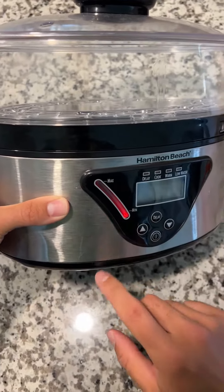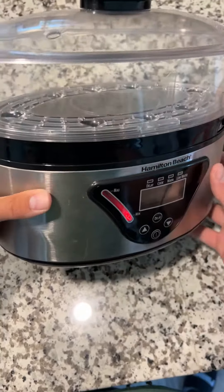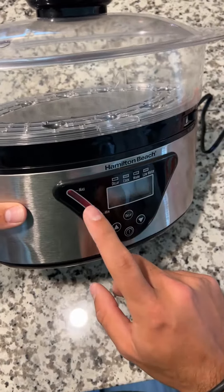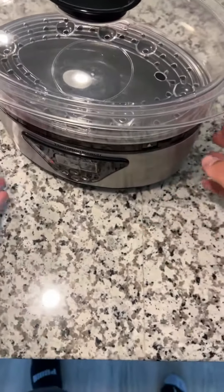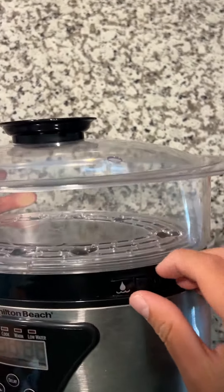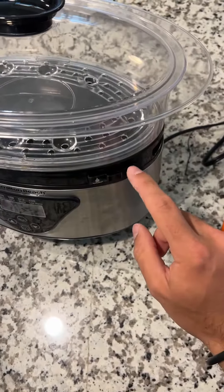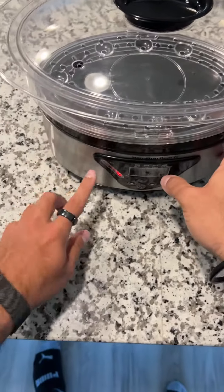I've been using this for a couple of years now. Right here you can see how much water is actually in it, so it gives you a good idea of how much you need to add. Even during mid-steam you can add more right here — there's a little water tray you can pull out, and through that you just add water while you're cooking if it's getting low.